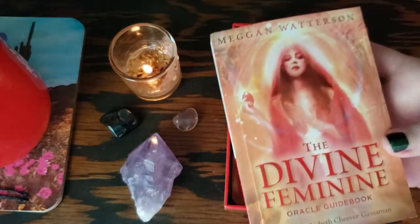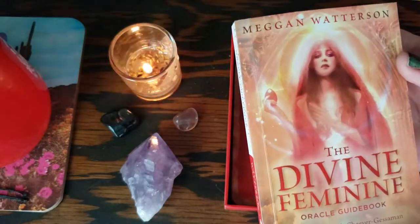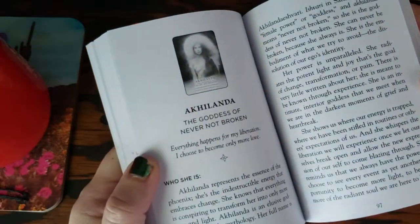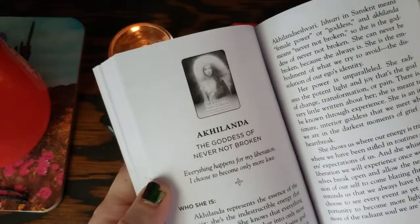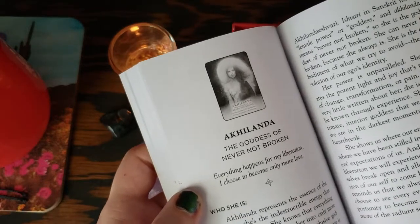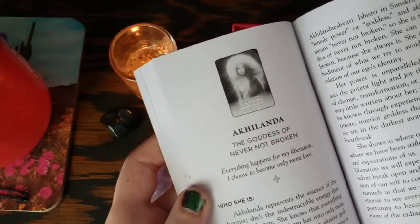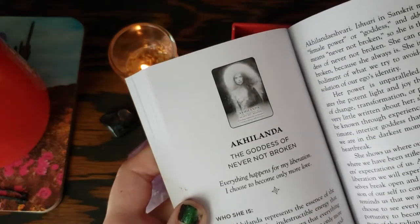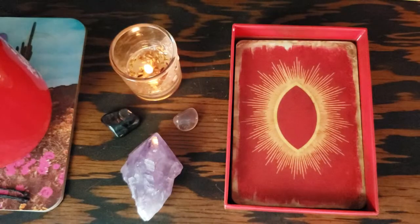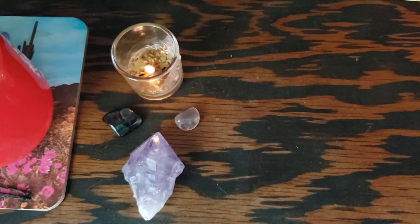It comes with a really nice guidebook. I just bought today on Kindle for 99 cents one of Megan Watterson's books that was on sale, and I'm really excited to read it. I have the deck in alphabetical order right now, and the first card you're going to see kind of goes with our theme of recovery from addiction and trauma. So for anybody that needs that message right now, let's just get into it.